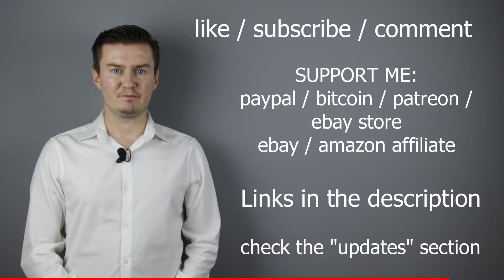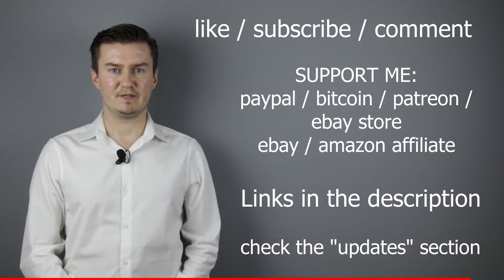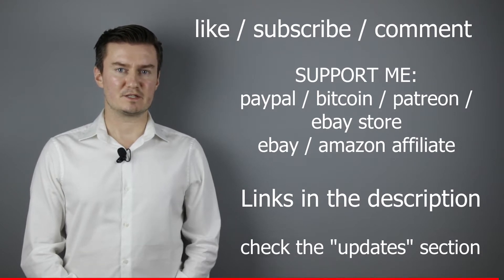In the description there is an update section — if I have anything to add to this video after it has been posted, then I add it there. So I would highly recommend to check it. So let's get started.